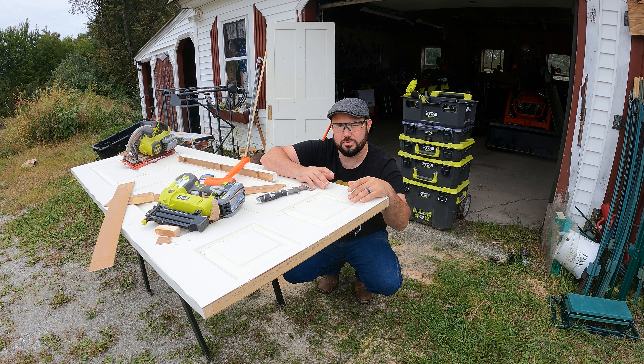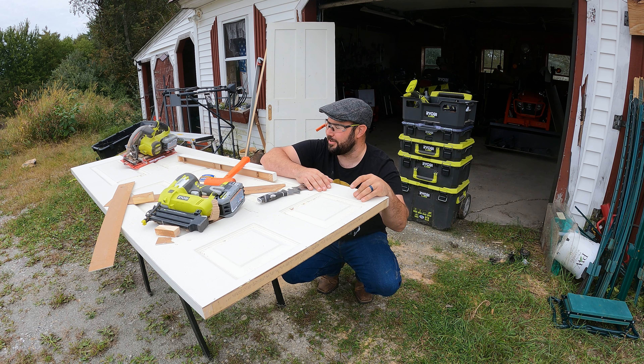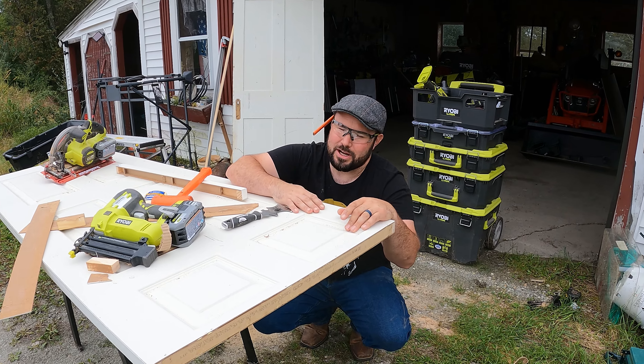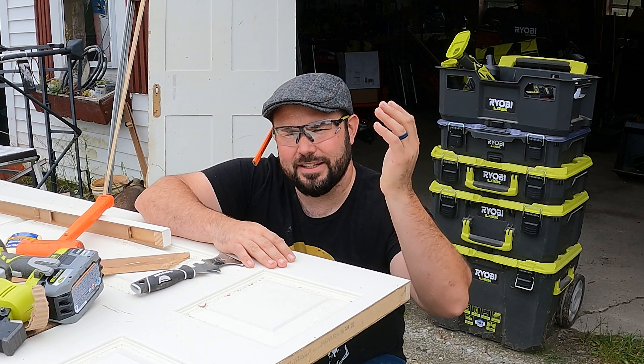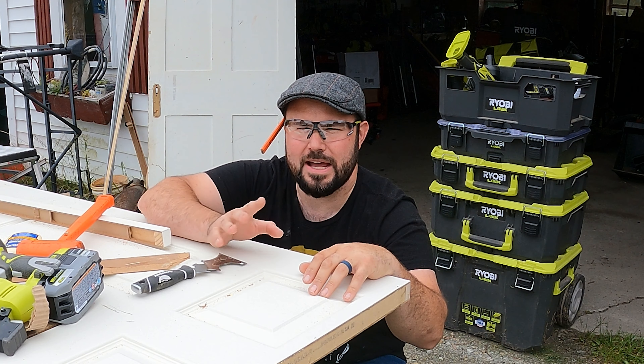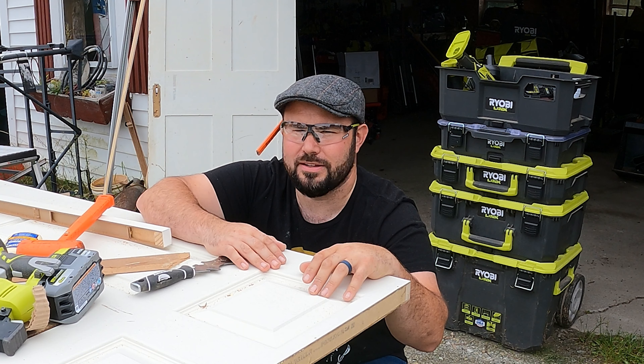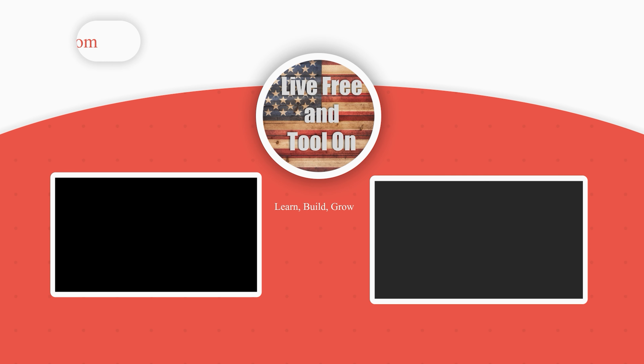Now you have a door that still has structural integrity and you can use it just like you bought it from the store. You just got to cut the door, do everything you need to do, and you should be all set. I hope this tip helps somebody on your road to home ownership. My name is Brent, this is Live Free and Tool On — get out there, go do something, build something, make mistakes, learn from them, and pass it on to the next generation.